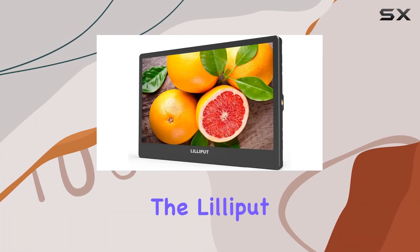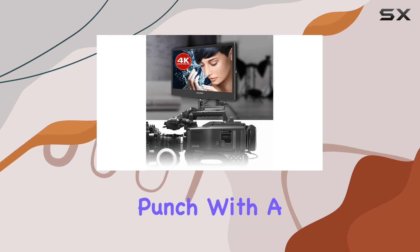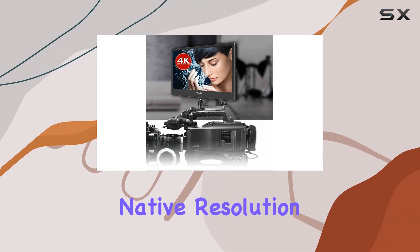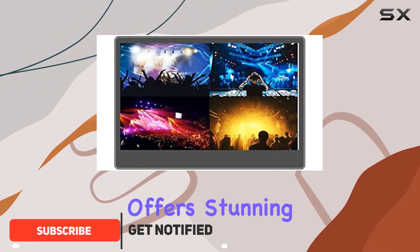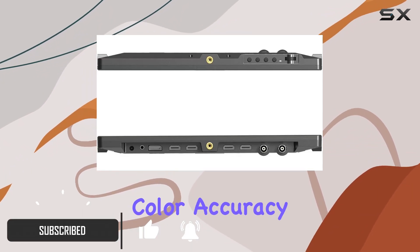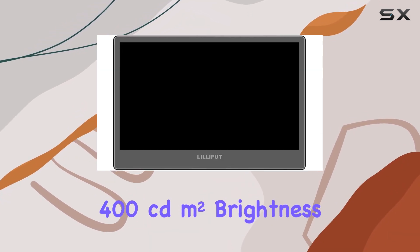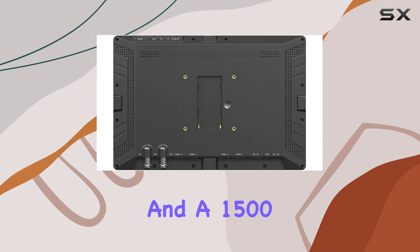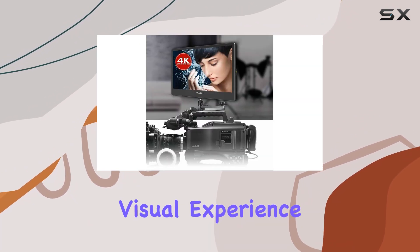Today, we're diving into the Lilliput A12, a 12.5-inch 4K monitor that packs a visual punch. With a native resolution of 3840x2160, this IPS display offers stunning clarity and color accuracy. The 8-bit panel boasts a 170-degree viewing angle, 400 candelas/m² brightness, and a 1500:1 contrast ratio, delivering a captivating visual experience.